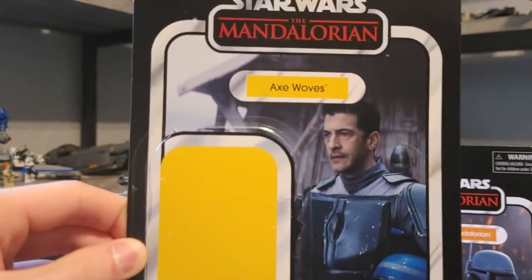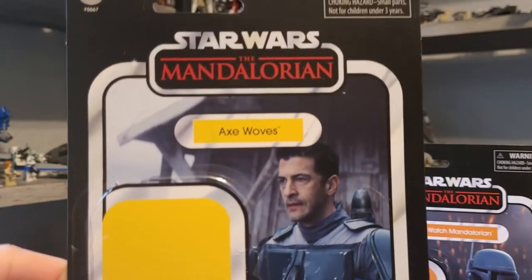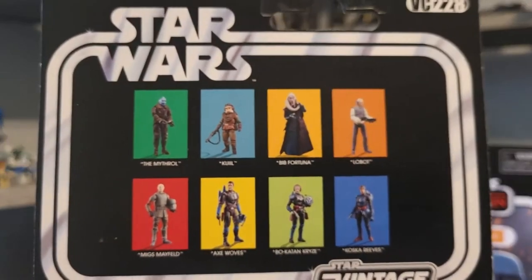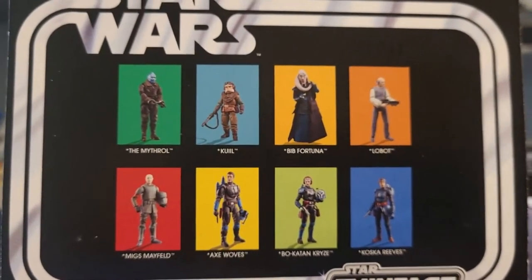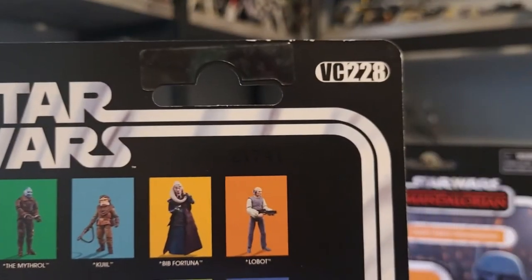First up, as the newest figure here, we have Axe Wolves. This is what his card back image looks like — it looks pretty good. You've got the yellow name pill and the Mandalorian logo. It's a nice looking photo, obviously from season two. I forgot which episode exactly, but it's when they're on the boat, I think. We can see the rest of the figures in the wave. I think the next Vintage Collection figures I'm going to get are Bo-Katan and Migs Mayfield and Din Djarin in the tank driver disguise from Morak. Then we got the Vintage Collection logo and VC number 228.